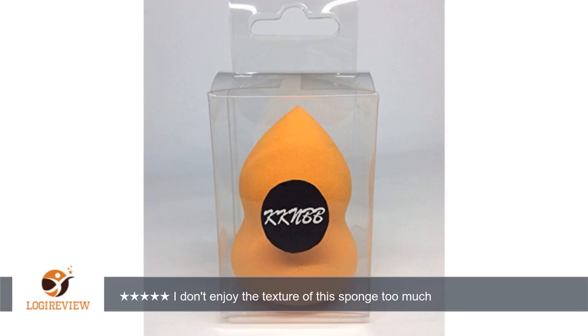I do think that it is a decent product; however, when stacked up against the Beauty Blender, I will always choose the Beauty Blender.